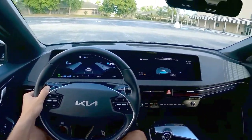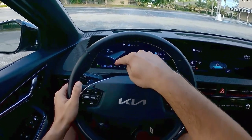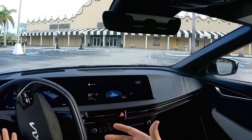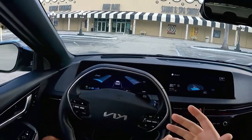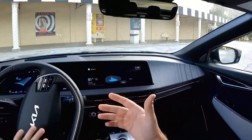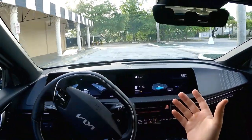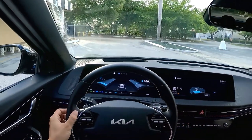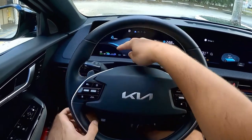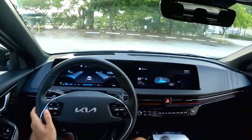Let's put it in drive. One thing that's a little bit annoying is that you can see it starts at level three regen braking. I always want to have the car in full regen braking. I don't understand why it can't keep the setting you had last. You just click this paddle right here and it turns on max regen braking — and one-pedal driving is now enabled too.